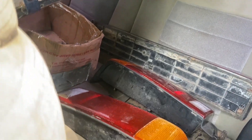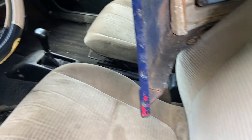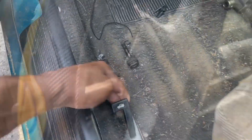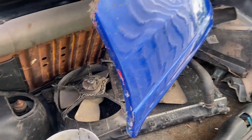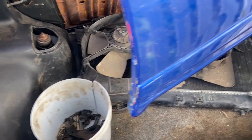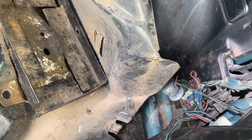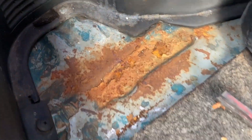All the taillights are there, the sensor garnish, all the pieces for the back and the plastic in the back. Let's take a look at the trunk — there you go. The radiator is there, the AC fan, the radiator fan, the fender liner, the battery tray, and just some other bits and pieces in the bucket. The car doesn't really have much rust; it's a bit of surface rust.